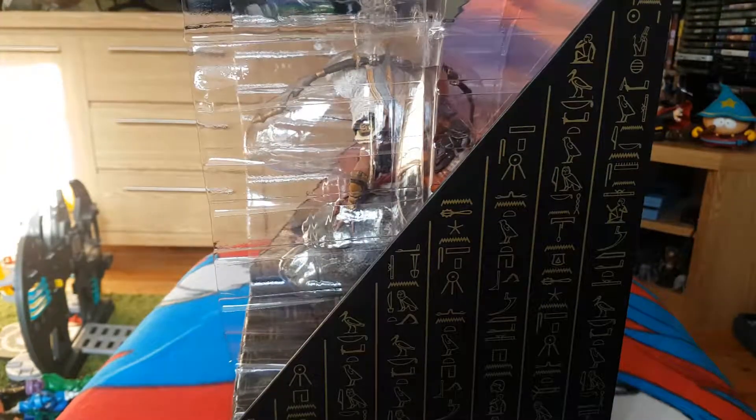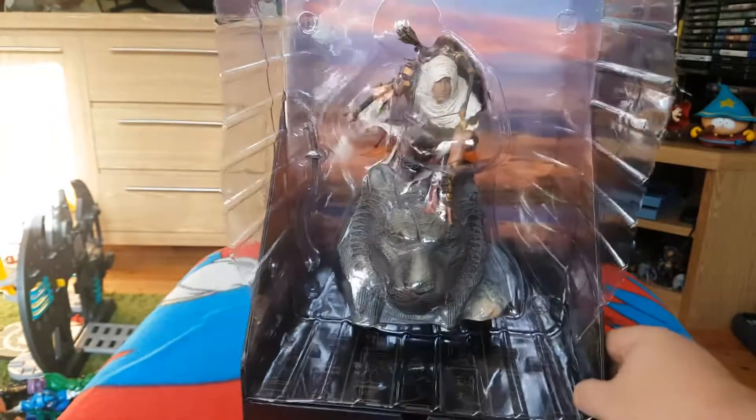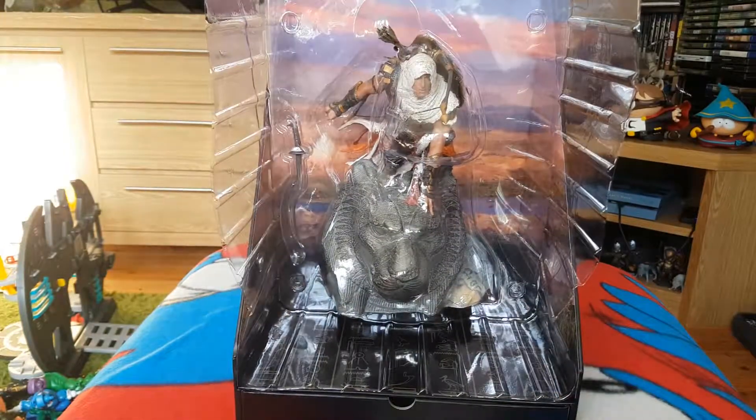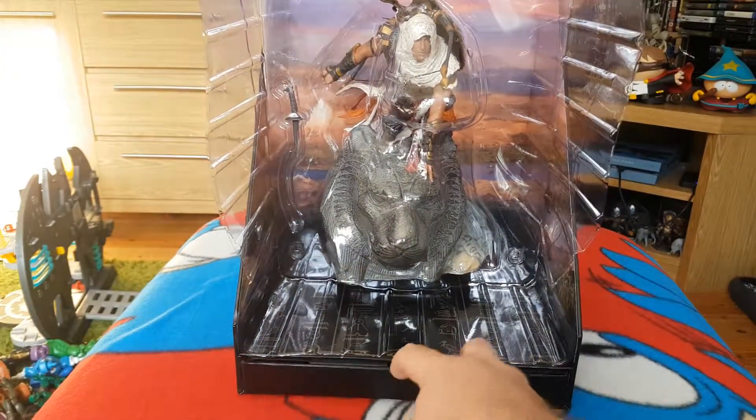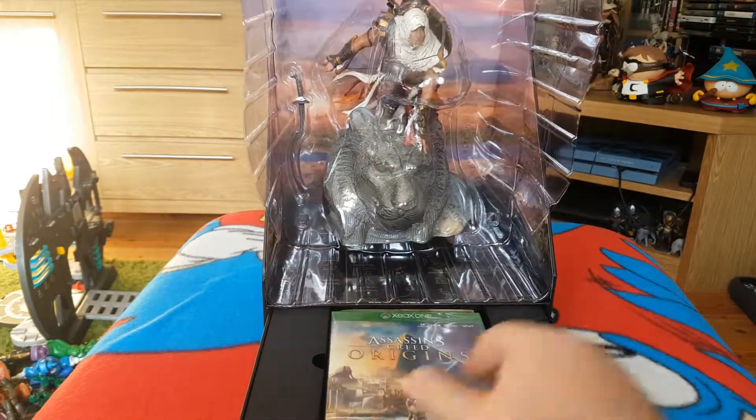Nothing on the inside — no magic rabbit or anything. There's the statue figurine. And there's a drawer here which is going to hold the game and other bits and bobs.